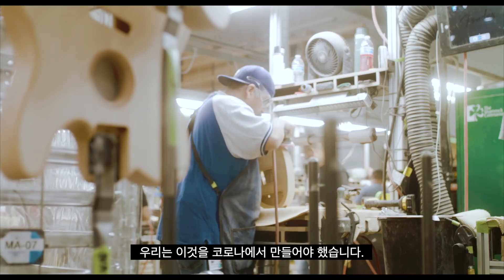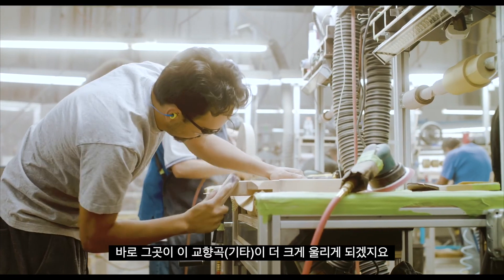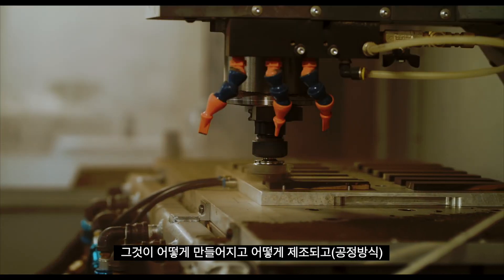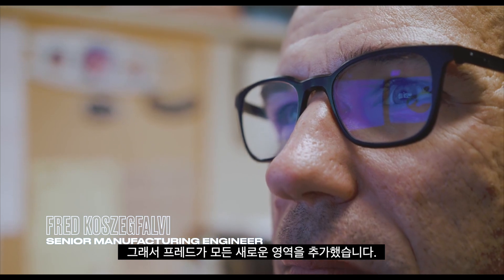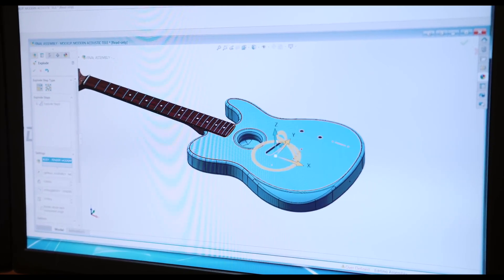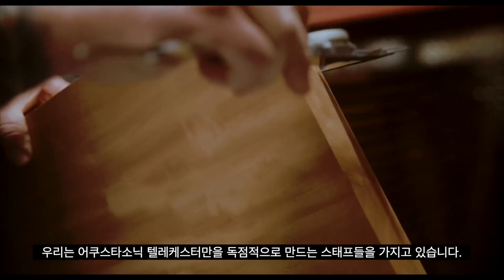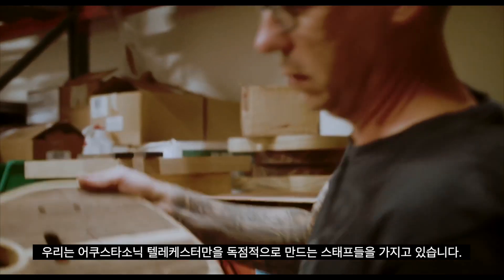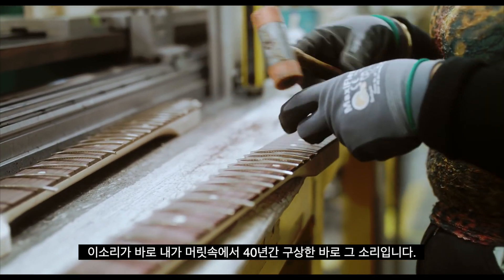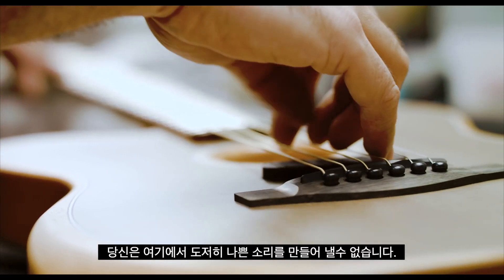We should make this in Corona. This should be at the heart of Fender — a USA-made modern acoustic. And that's where the symphony gets even bigger. How should it be built and put into production? Fred added all this new dimension, refining design ideas into things that were manufacturable. We built a world-class cell to do just this, with staff dedicated exclusively to the Acoustasonic Telecaster. You can't get a bad sound out of this thing.